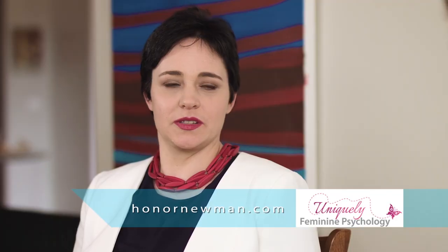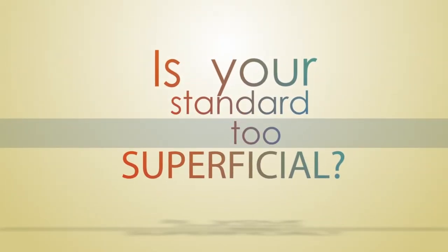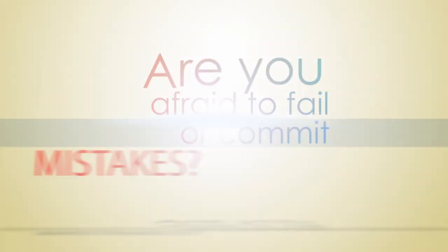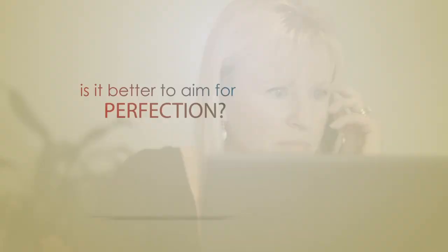Honor, thanks for having us back in your home. So, your book, Killing the Perfectionist Within — a very intriguing title. What is a perfectionist, who is a perfectionist? The person that's a perfectionist has a lot of different personality traits. They're normally a high achiever, they don't like making mistakes, they're really fearful of failure, they've got a lot of pressure on themselves and they often feel guilty.